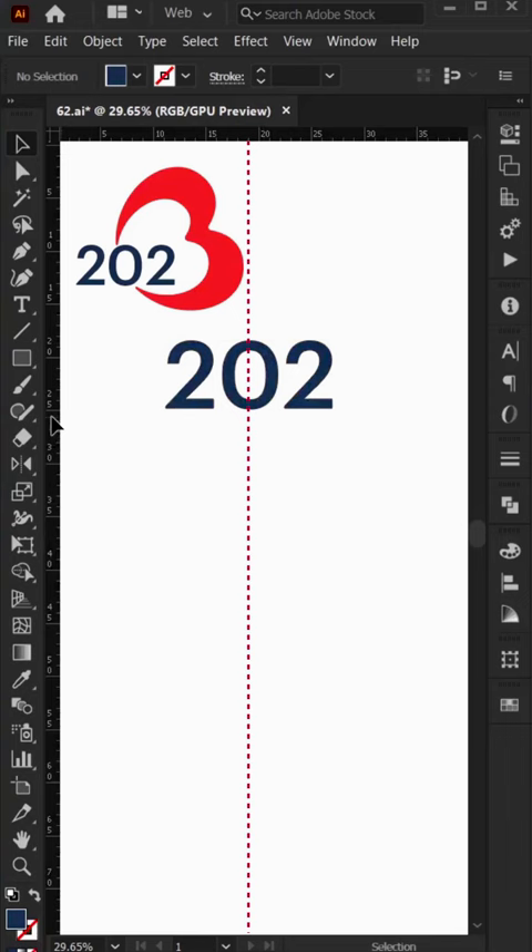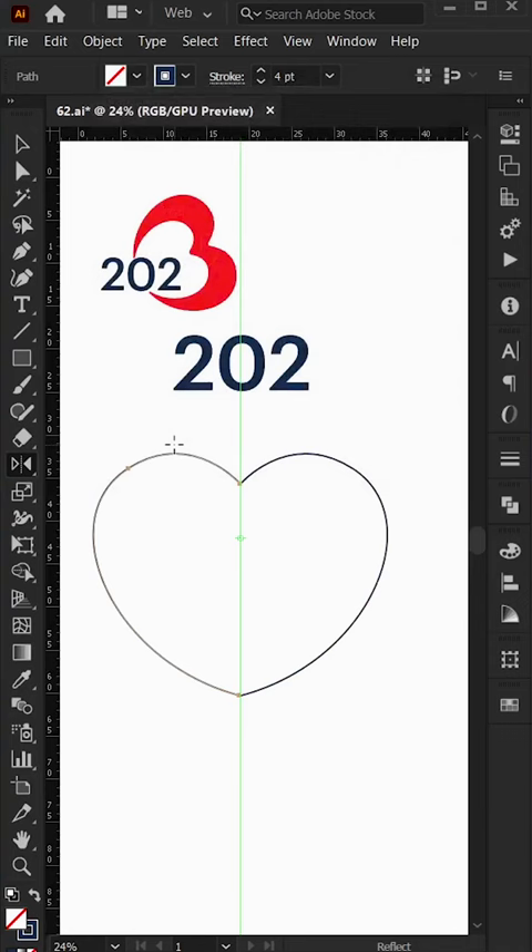Hey guys, do you like this video? I'm going to get to the hoses. It's gonna be a lovely video that looks so cute. This is how it looks, but I'm so happy to view your hat on it.